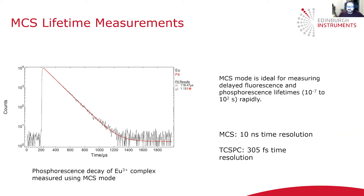MCS mode is the faster of the two techniques, but the downside is a much lower time resolution. MCS has a 10 nanosecond time resolution, whereas TCSPC has 305 femtoseconds.